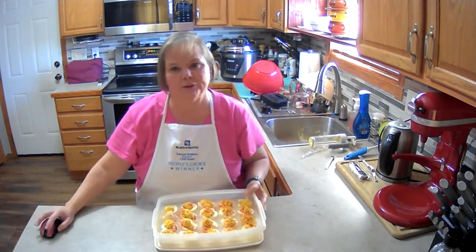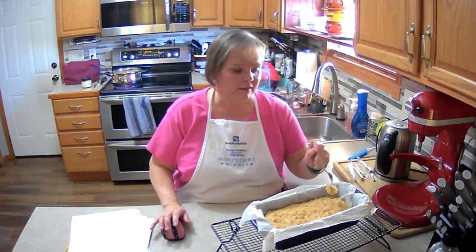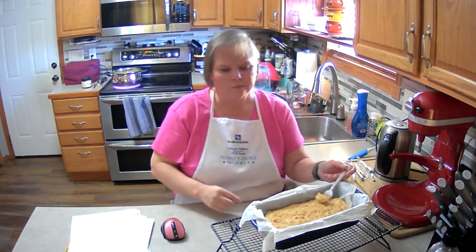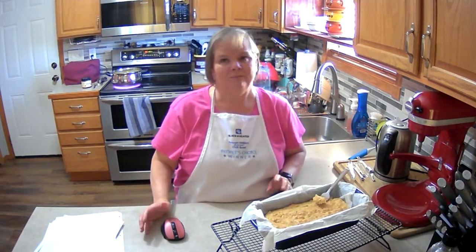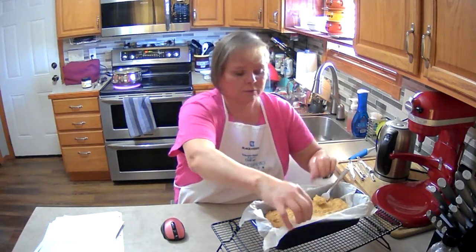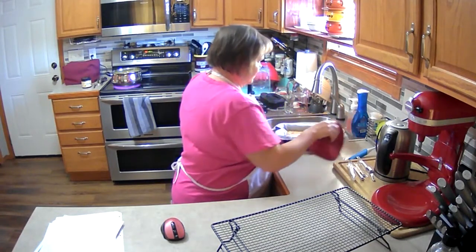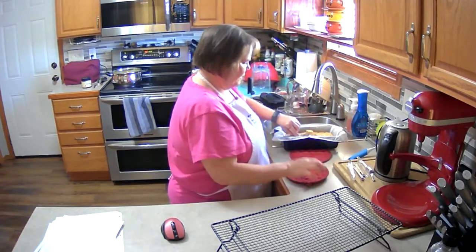We still have 35 minutes to go on the bread. The bread is finally done — it only took 55 minutes. Let's see how it tastes. Pretty good! It'll taste better when it cools — it's a little warm. Let it cool completely, then just lift up the parchment paper and set it out so it cools faster.